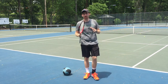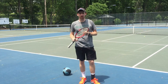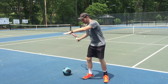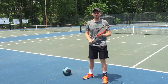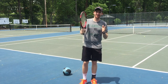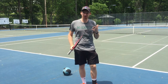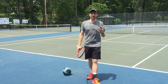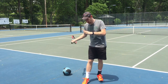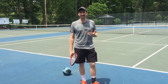Hey guys, this is Matt with Crush Time Coaching and today we're talking about using your body to hit the tennis ball. A lot of people are just getting started with tennis, or maybe you've even been playing for a couple of years and have been told that you're just arming the shot. You're not using your body to hit the ball — you're just getting over there and letting your arm do all the work. This can cause a lot of problems, and it's a bad ball. You want to be able to crush that tennis ball and use your body to build up some momentum using what we call the kinetic chain.